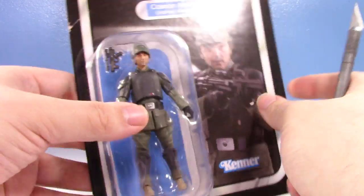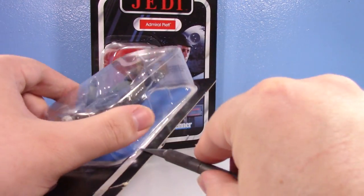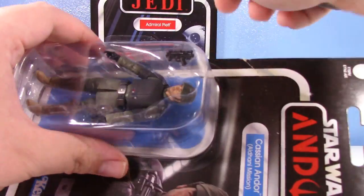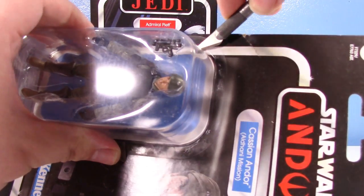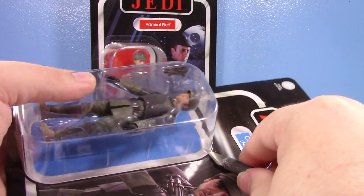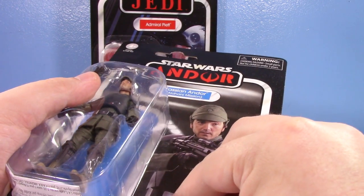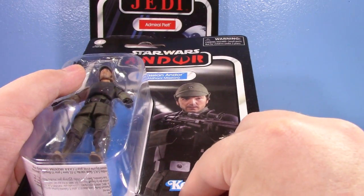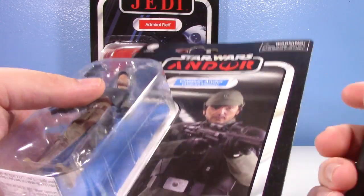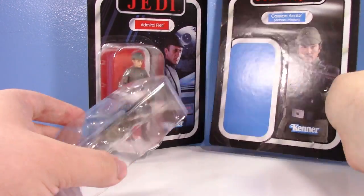Let's talk about Cassian first because I'm personally pretty excited for this figure. I think the Aldhani Mission arc was pretty cool in Andor. I really enjoyed how Andor was an arc-based show — like three episodes were based on one thing occurring, then three episodes another thing. I really liked that arc style. First it was the stuff on Andor's home planet, then it was the Aldhani Mission, then it was kind of the prison arc. Really cool how it just varied like that.